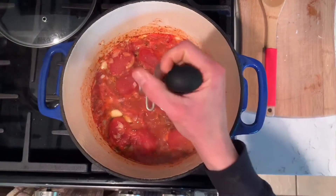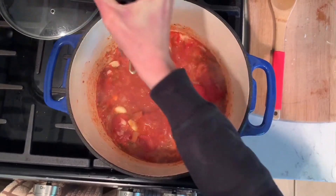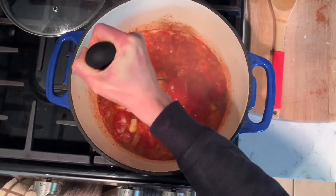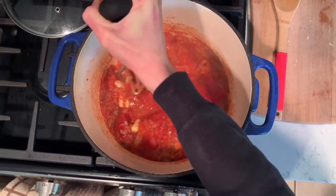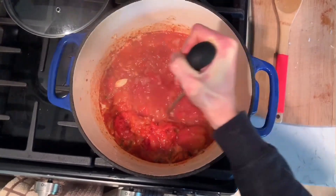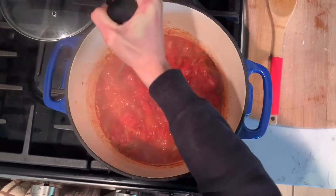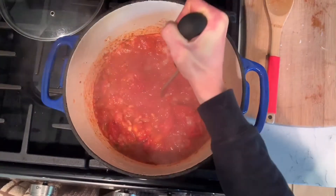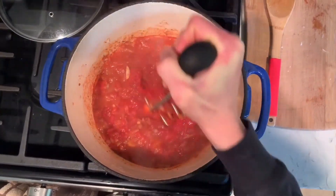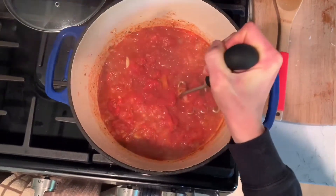We're several minutes into the simmering. I'm just taking a potato smasher and I'm going to smash up the tomatoes and the garlic. I'll do this several times while it is simmering. We don't mind a chunky tomato sauce. If you want it super thin, you need to put it in a blender.